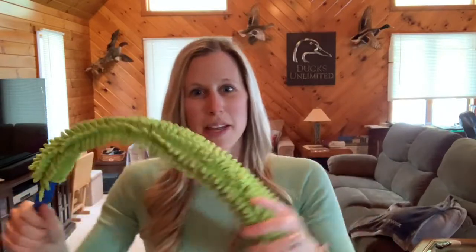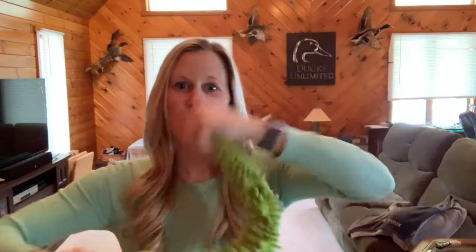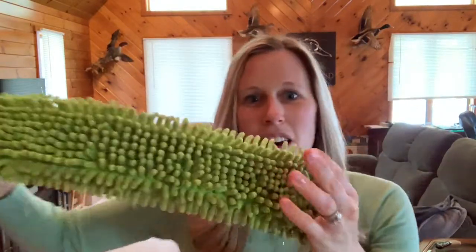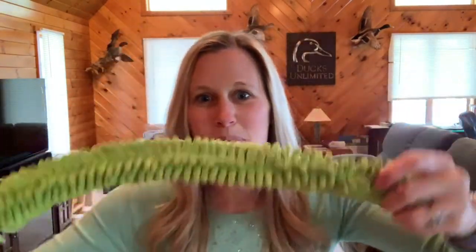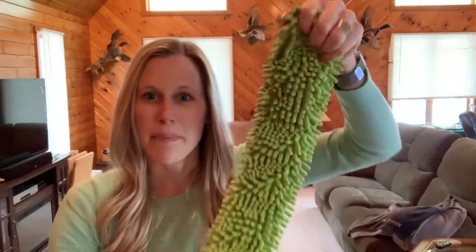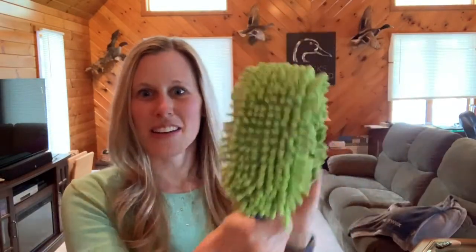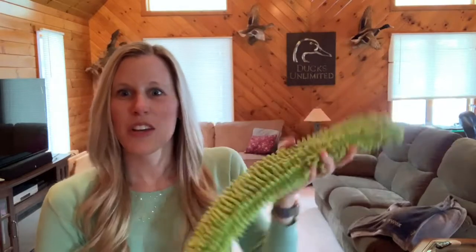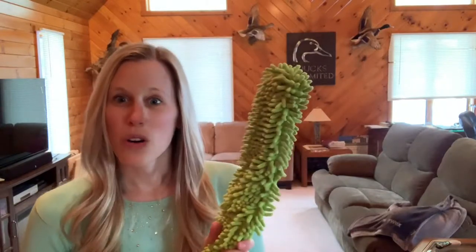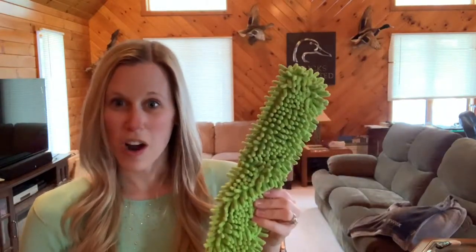The EnviroWand is a bendable accessory that has two sides of microfiber: the chenille side and the original microfiber side. What I love is it bends to any shape you would like. You can bend it to do the top of fans, or leave it straight to get corners, cobwebs, and things like that. You can also use it wet or dry.